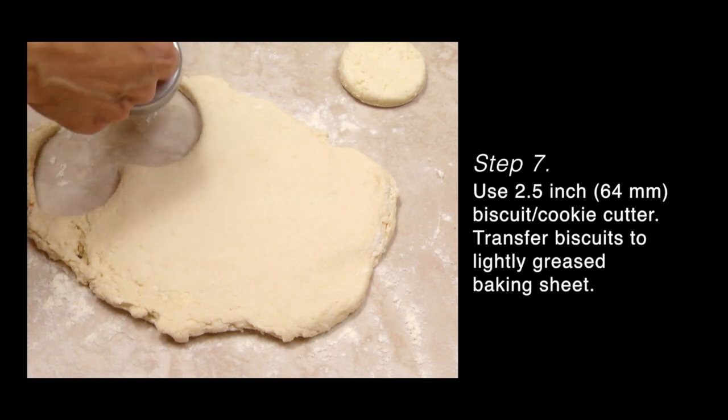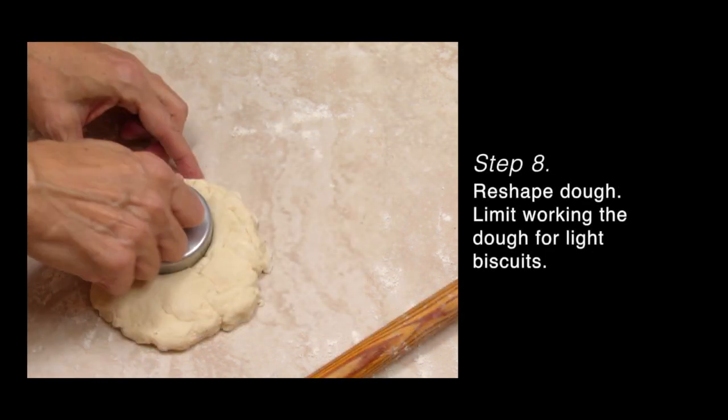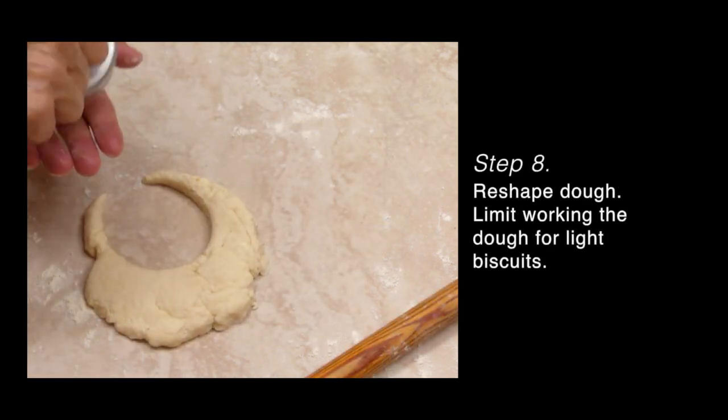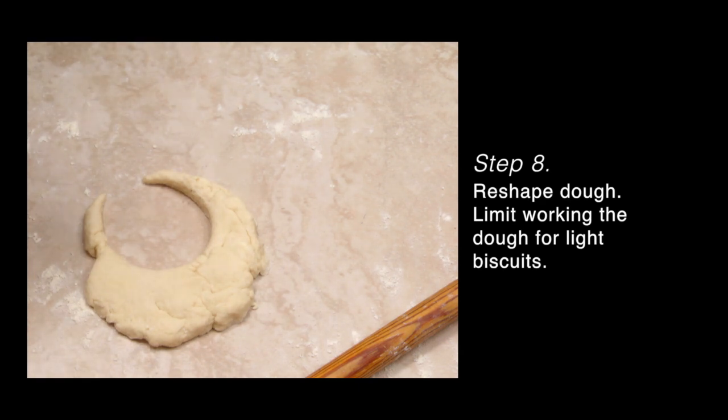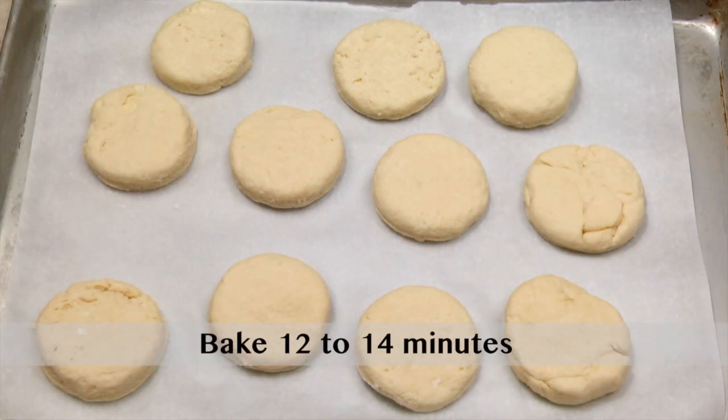You can transfer the cut out biscuits directly to a lightly greased baking sheet. Reshape and roll out the remaining dough, trying to work the dough as little as possible to prevent the buildup of gluten. Bake biscuits eight to twelve minutes or until lightly browned — do not over bake.